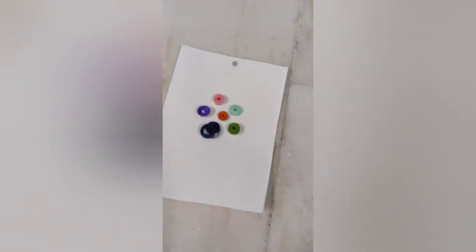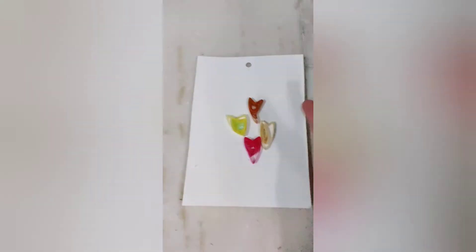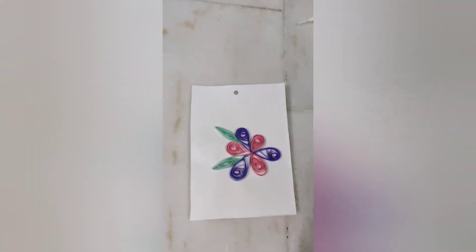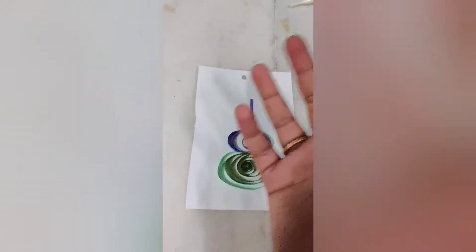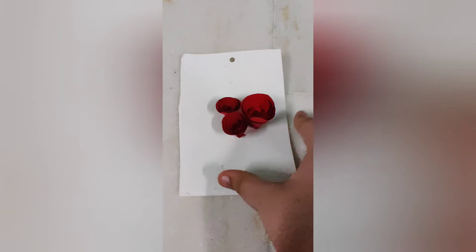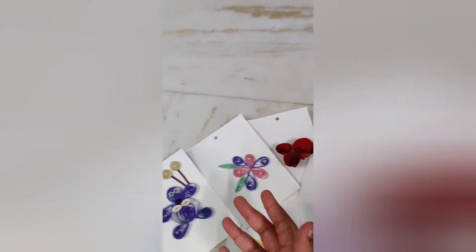Now let's bring them all together. There we go!